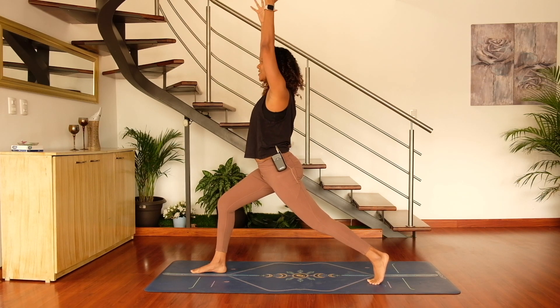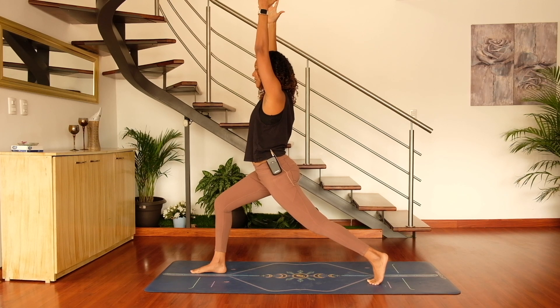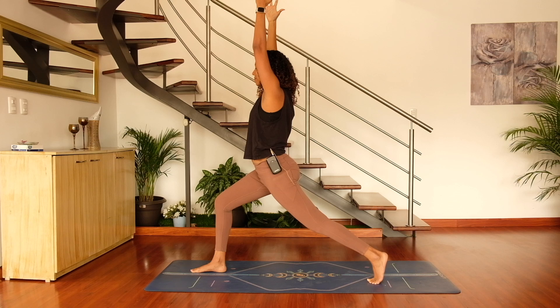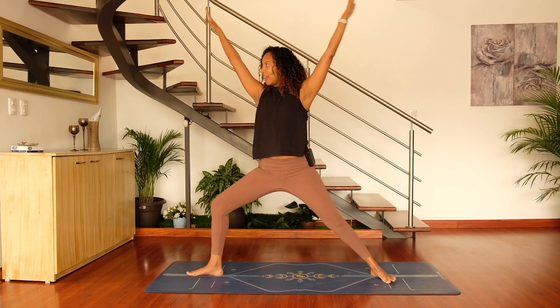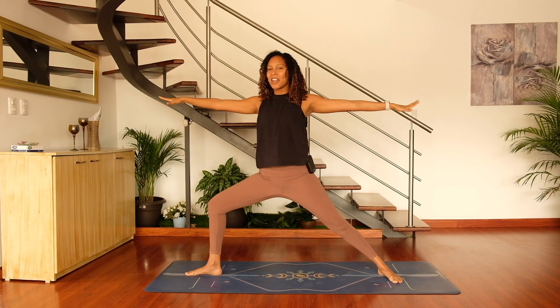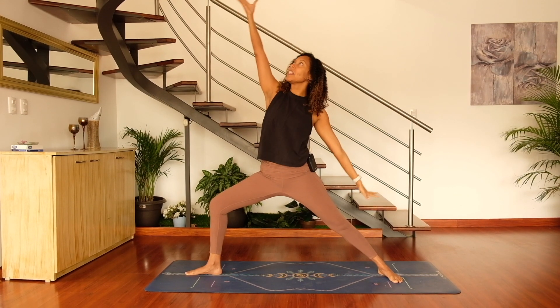I know first thing in the morning this will be challenging, but you have this. Take a nice big deep breath in and exhale. Go ahead and pivot the left foot down and come into warrior two — note the shoulders away from the ears. Reach the right fingertips forward, flip the right hand, bring it up and back into a peaceful warrior.